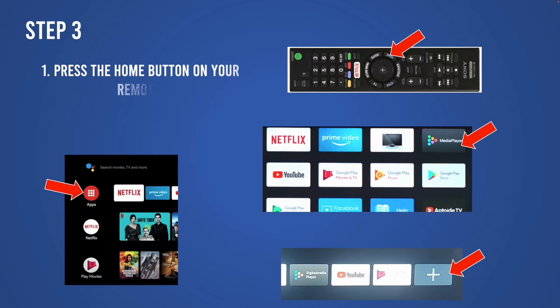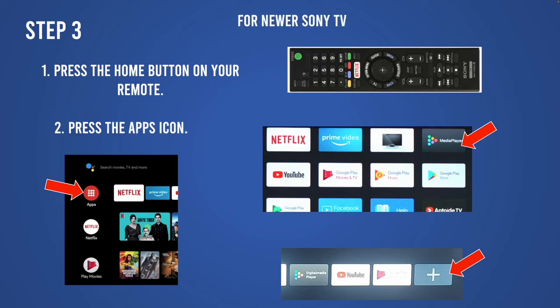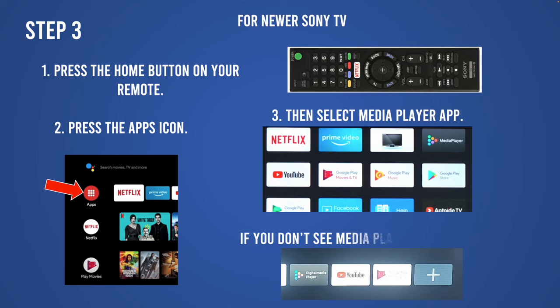If you have a newer Sony TV that runs Android TV, press the Home button on the remote control, then select Apps on the screen. You should see Media Player — sometimes it's called Multimedia Player or something similar. If you don't see it, press the plus button at the extreme right side of the screen.